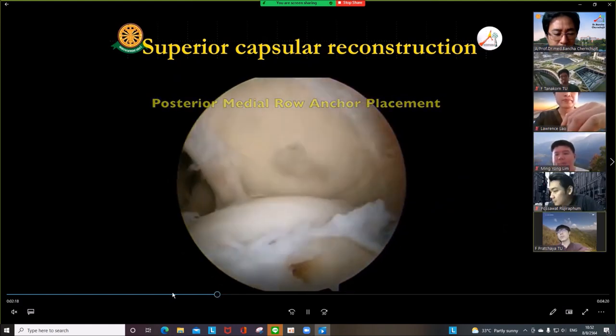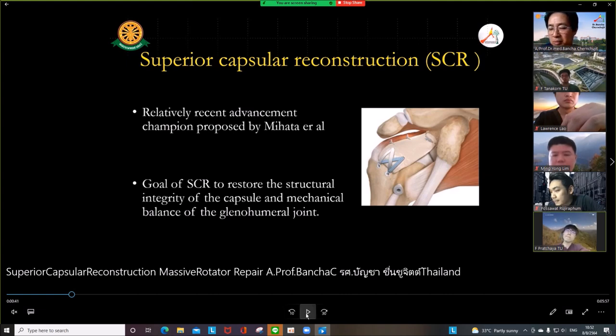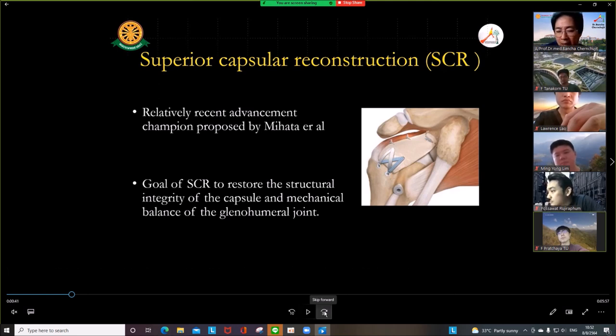Question: Did patients who had the fascia lata graft have problems with lateral thigh pain? At the beginning they may have some, but no problem with the donor side long term. Some colleagues mentioned the patient may have some pain at the donor site initially, but at six months no complaint. You do not need to close the fascia lata after harvest — the defect is too big to close.